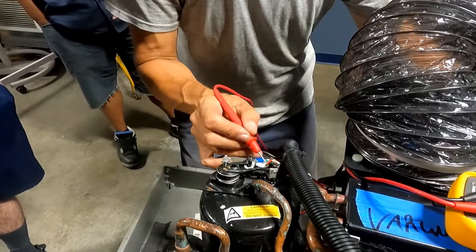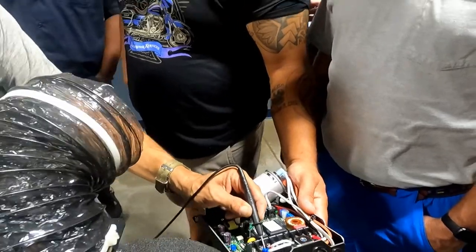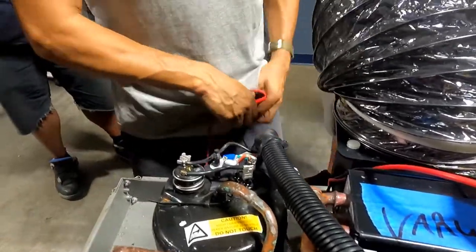I have power here, I have power here, I have power on one of the capacitors — but on the other one, nothing. One of the capacitors is damaged. That is the reason the compressor won't start. I have 120V here, 120V here — and nothing on the other. I understand: let me check the capacitor. I'm going to replace the capacitor.